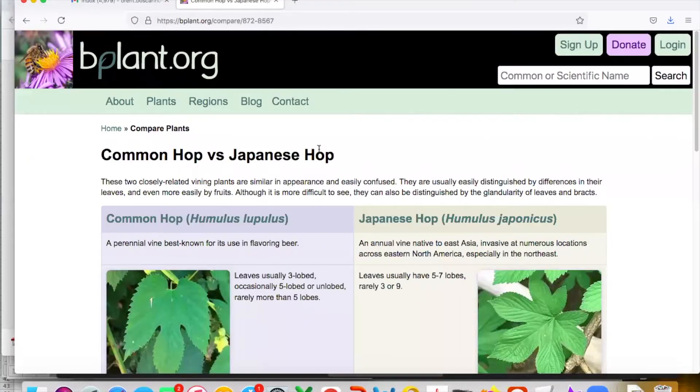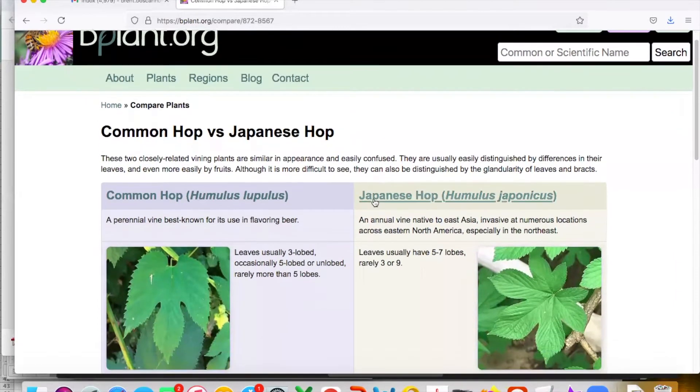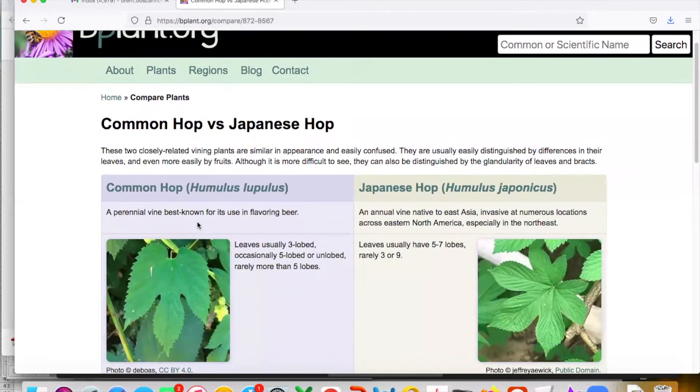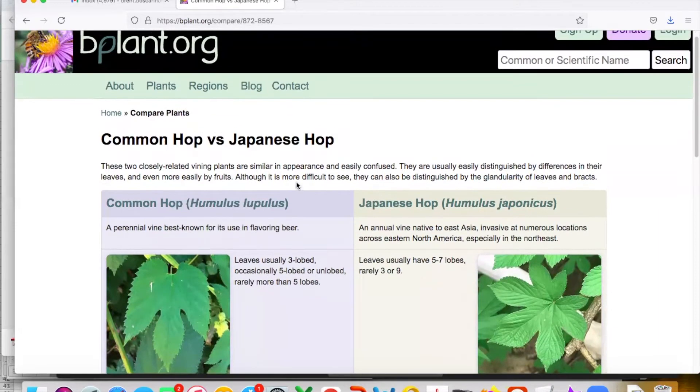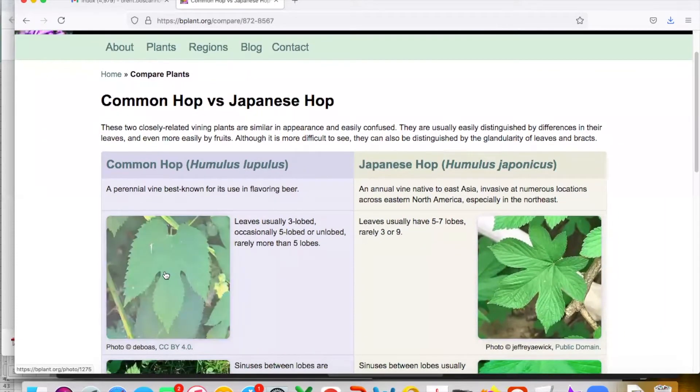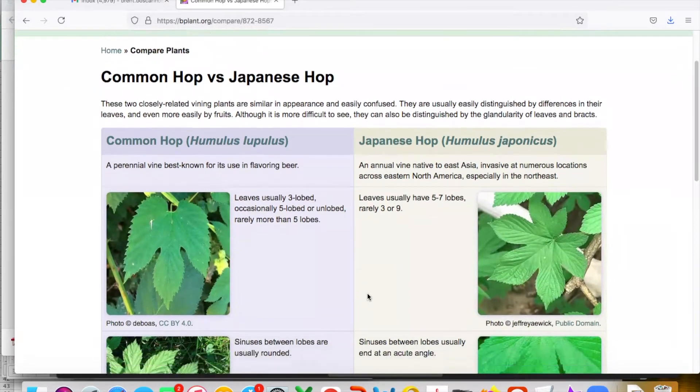Because I wasn't able to do a side-by-side comparison of common hop and Japanese hop in the field, I wanted to do that now. On the left-hand side you'll see common hop and on the right side, Japanese hop. I wanted to thank bpplant.org for this great side-by-side comparison. You can really see the three lobes very clearly here on common hop — much different than the five to seven lobes you get with Japanese hop.